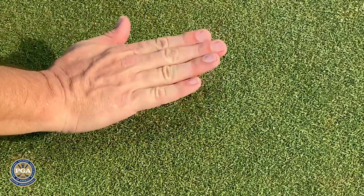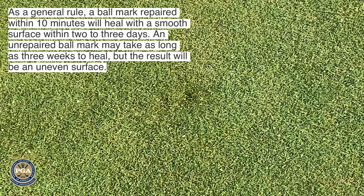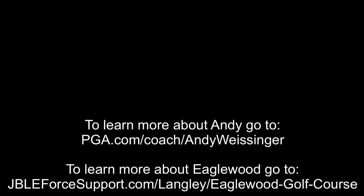On four sides, get a little tap with your hand or the putter — just about good as new. It's important to do that because a properly repaired ball mark will heal about three to four times quicker than a ball mark not repaired at all. And nobody wants to putt through ball marks on the greens.